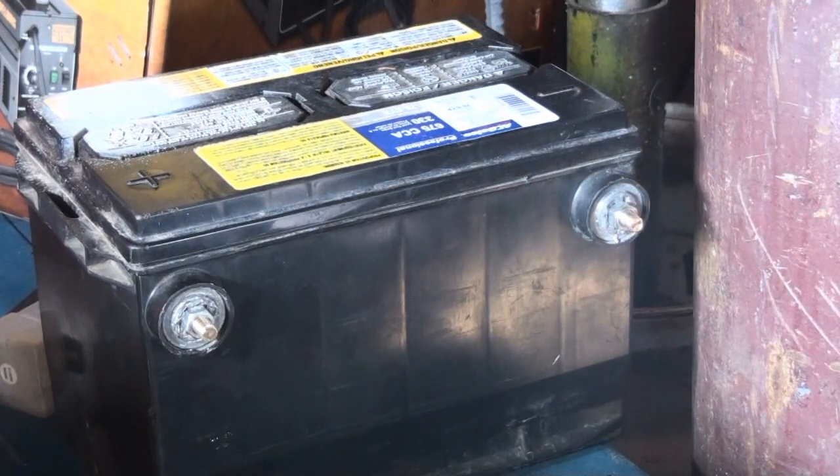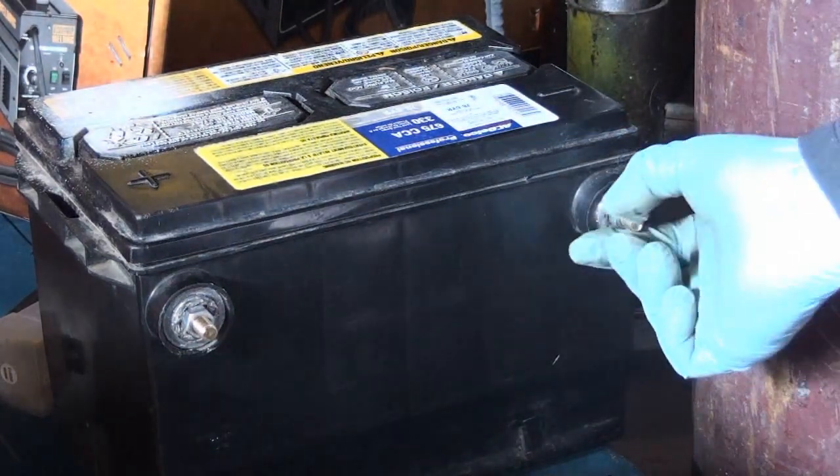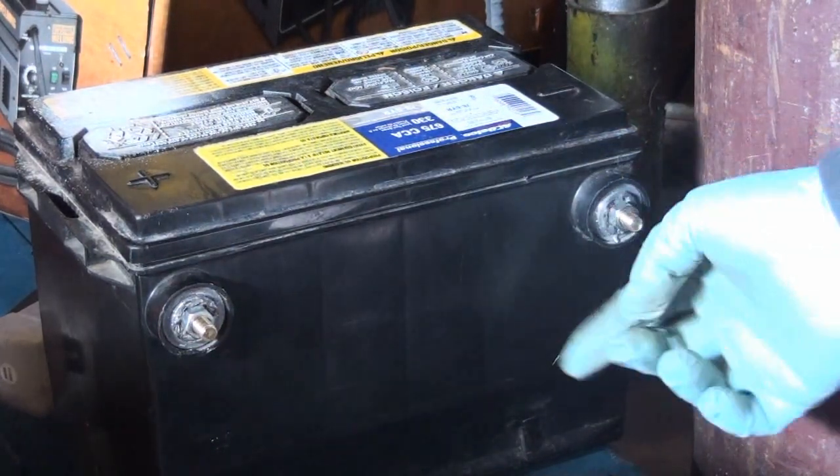Anyway, that's how the terminal repairs would go for a damaged side post battery. Thanks for watching.